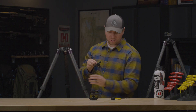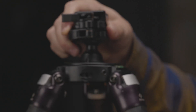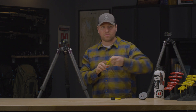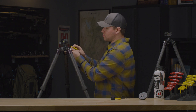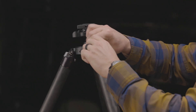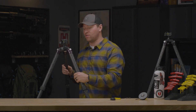Once your platform is removed, simply take your anvil with your optional adapter, place it into the apex of the tripod, and retighten your set screws using the appropriate hex key.